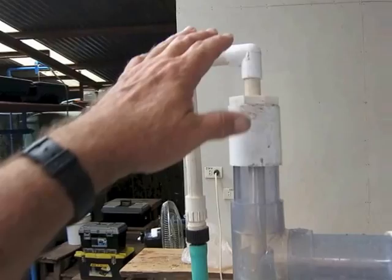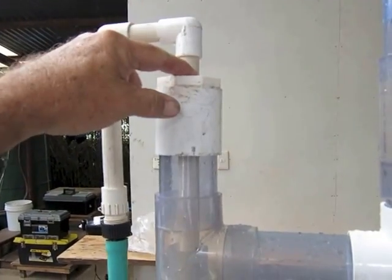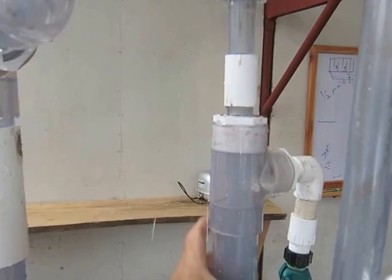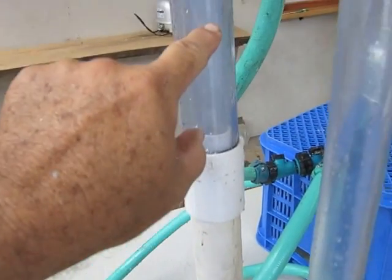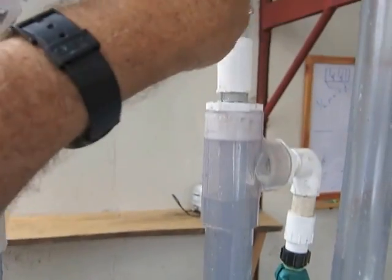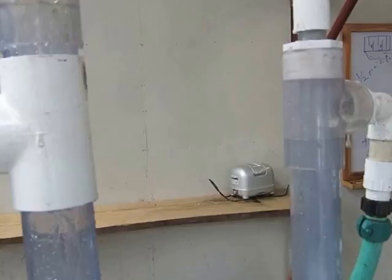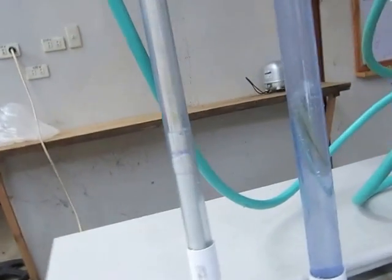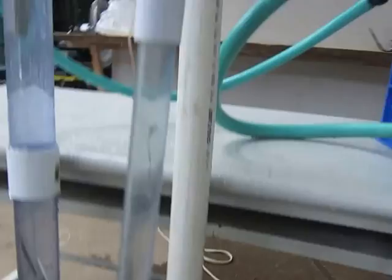So this one's the opposite. This one — the French one — the air goes down the middle and it's released in the inch-and-a-half. This one, the air goes down the inch-and-a-half and comes back up in the three-quarter in the middle. It shoots up and comes around. We did the French pump just a moment ago. This one is the Olamana garden pump.